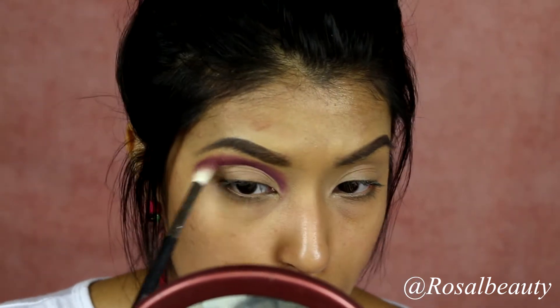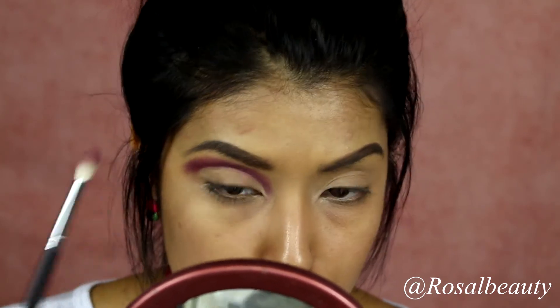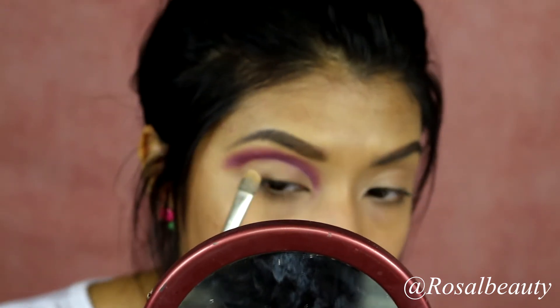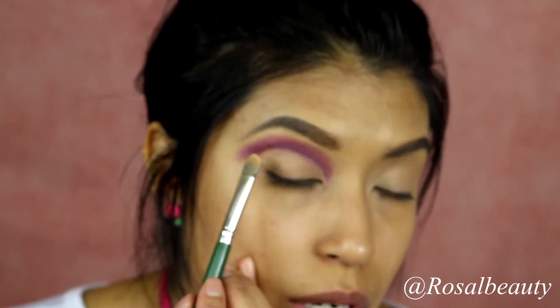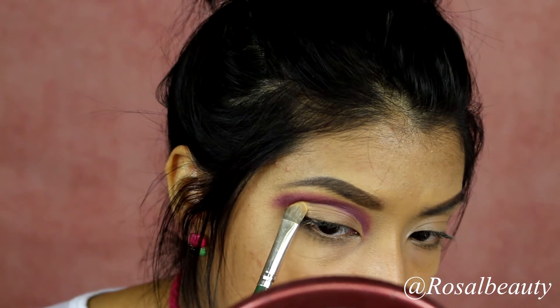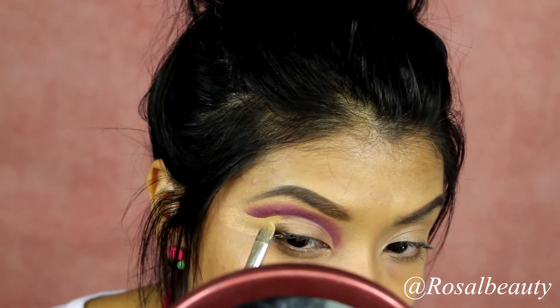Then I'm going to grab my Morphe M441 brush and start blending. Grab some concealer, some foundation — whatever you like — and make sure you go ahead and clean it up. I'm going to start very gently and slowly and flick it up, almost just give it a tad bit of a flick.